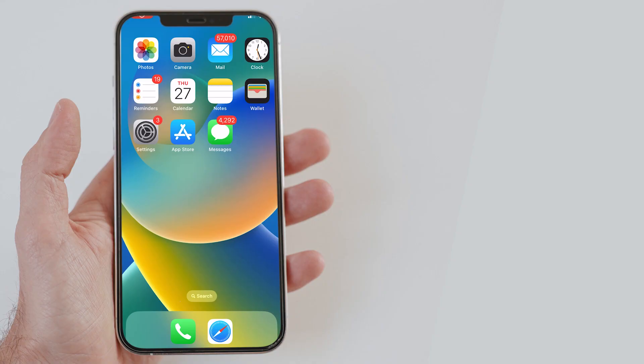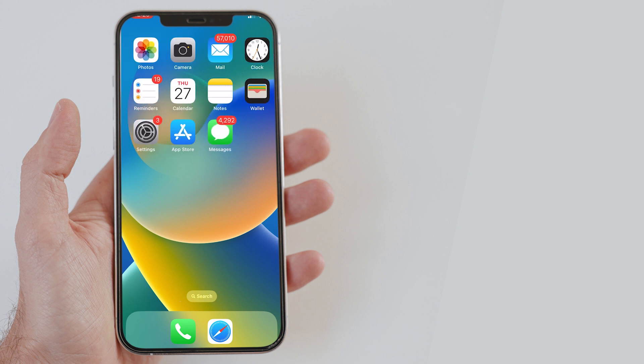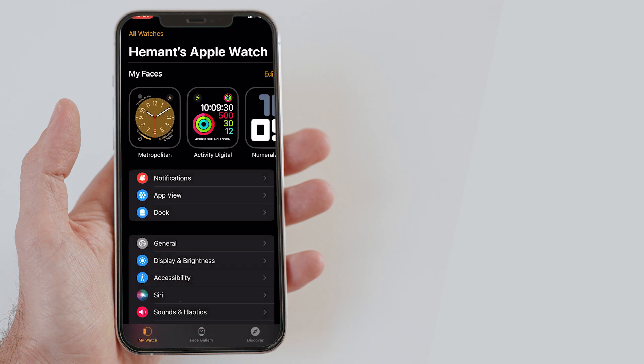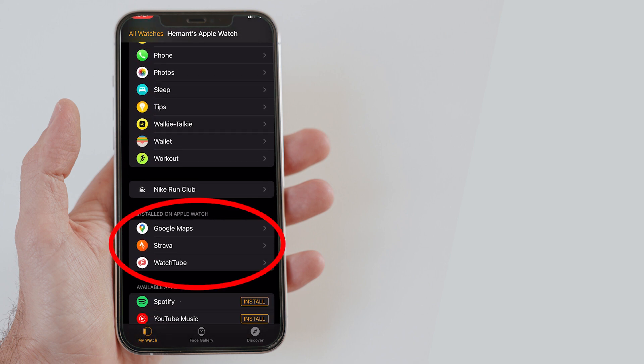Now let me show you how it can be done from the connected iPhone. Remember that for this method to work, your iPhone and Apple Watch should be connected to each other. Open the Watch app on your iPhone. Go to the My Watch tab. Now scroll down, find the app you want to uninstall, and then tap on it.